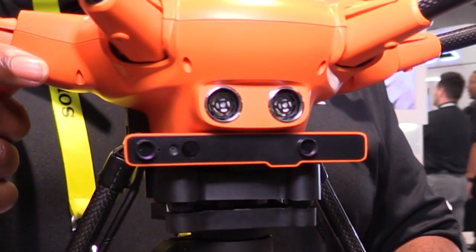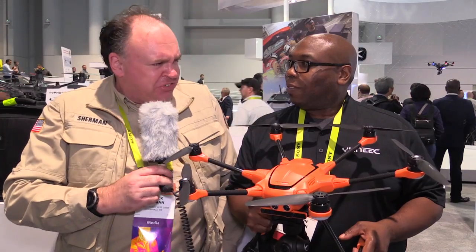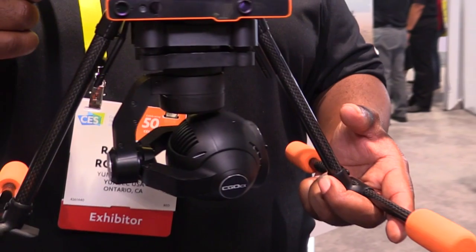You're going to get 31 minutes of solid flight time. This will also include SDK and mapping, which is still in development, but it will definitely be a platform for commercial use. So Raymond, does this come with all the features people expect from the H series Typhoon?